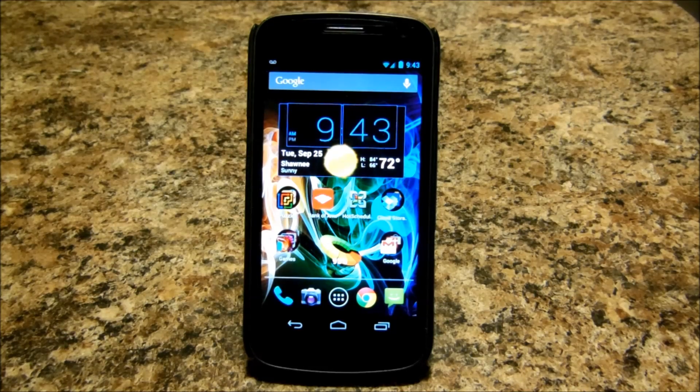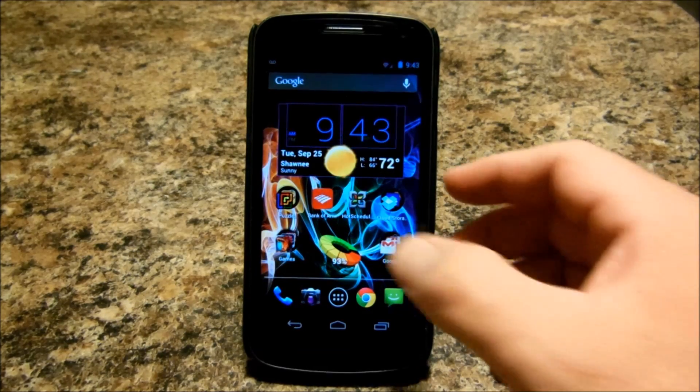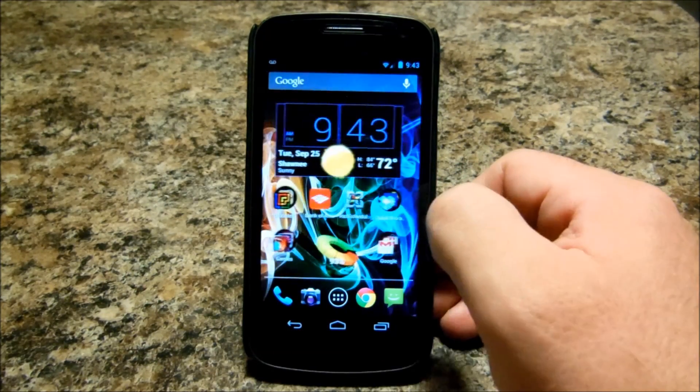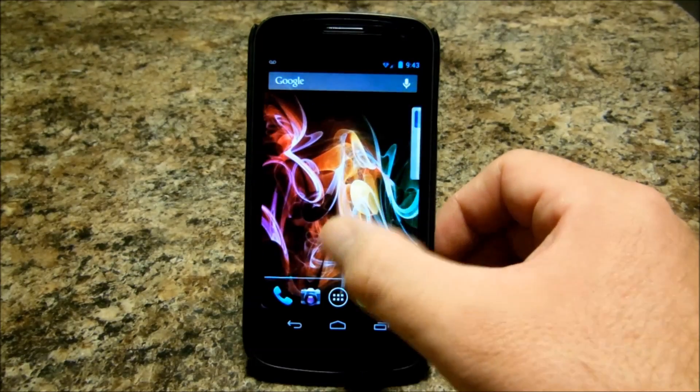What's going on guys, Big Larry here with a really quick video on how to screen capture on Android. This works on Ice Cream Sandwich 4.0 and above. They've actually baked it into the OS itself.